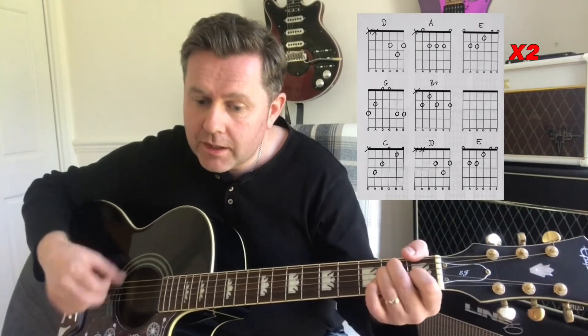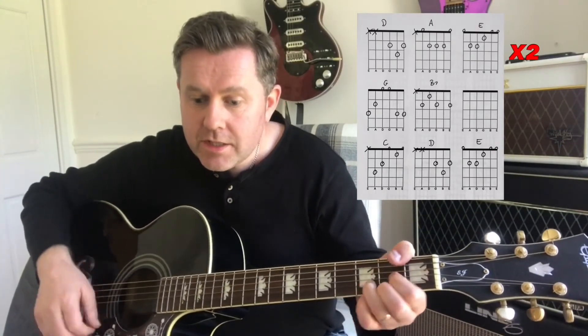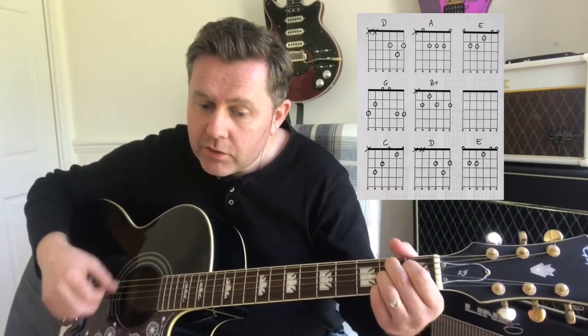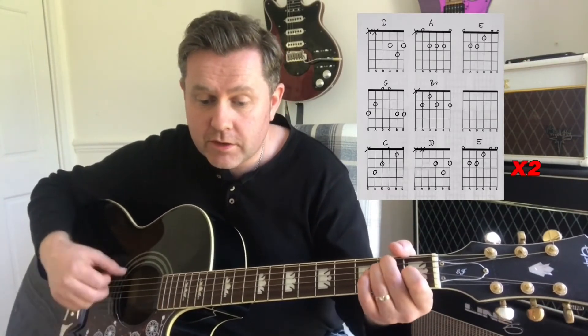Verse 2 is played through in the same structure as verse 1, covering the second set of lyrics and ending with 'Yeah, yeah, yeah.'